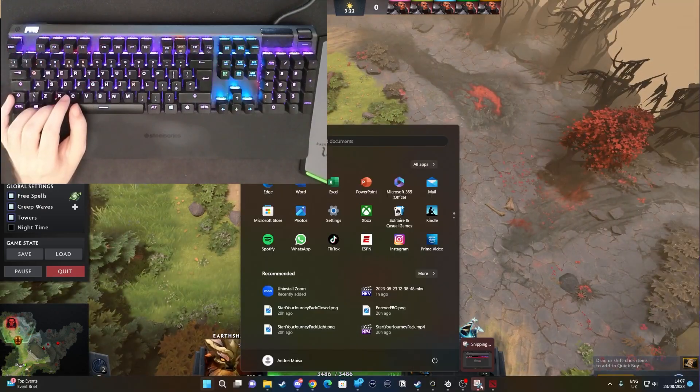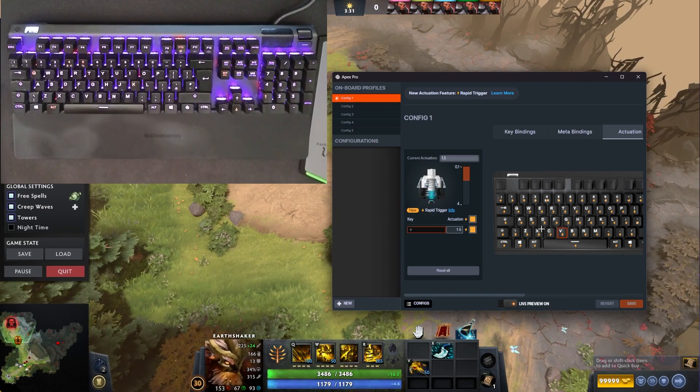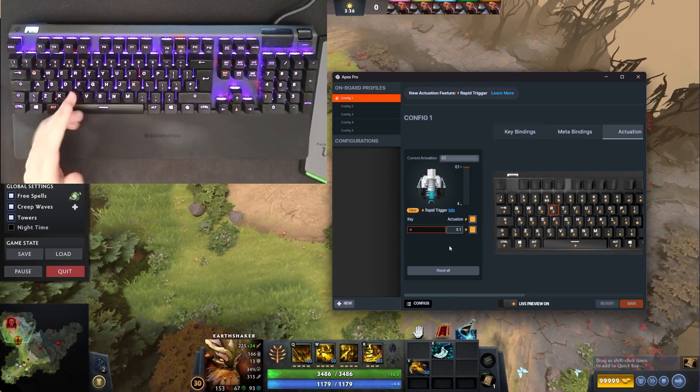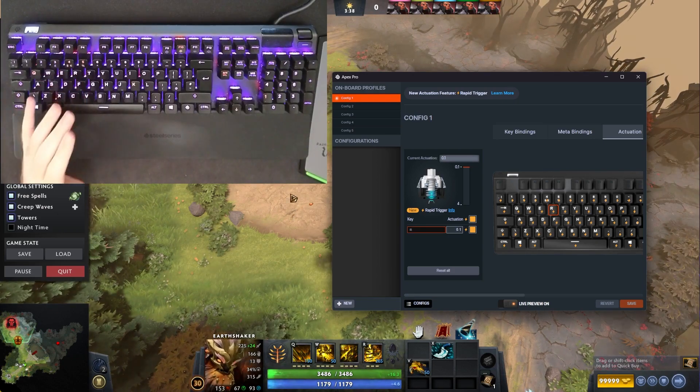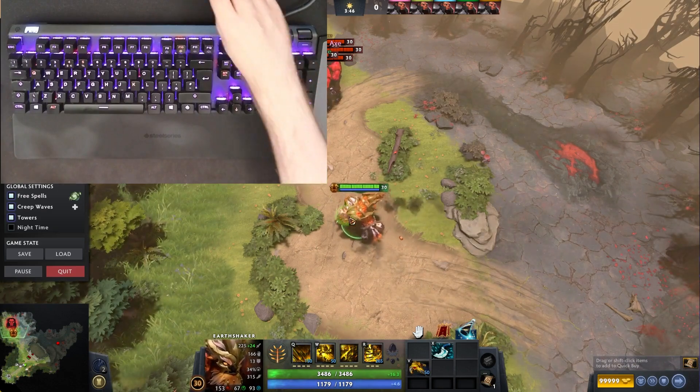What you can do is set the actuation to something high, like 1.5. Let's say you want to press your ultimate - you just feather over it. But for other keys, 0.1. And I'm going to show you how crazy 0.1 is.